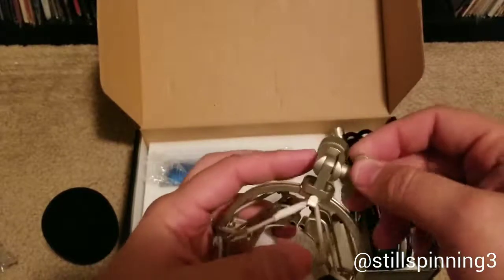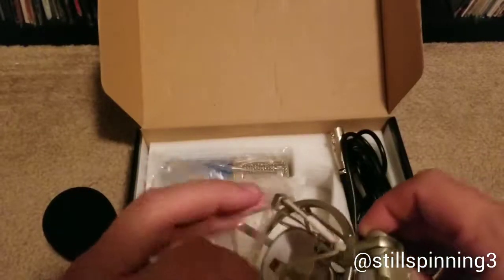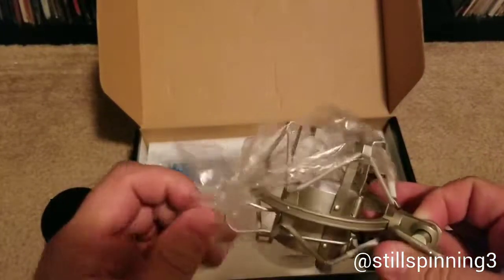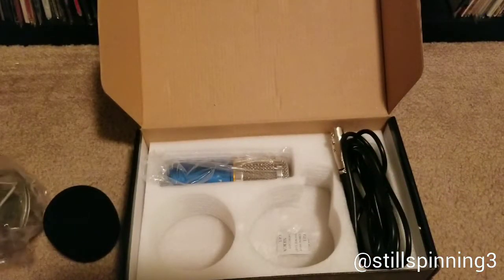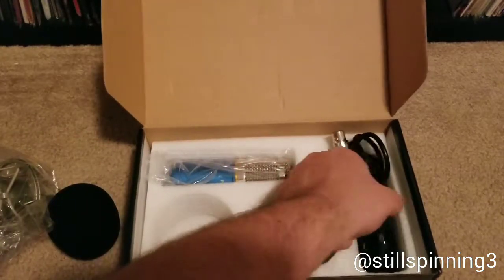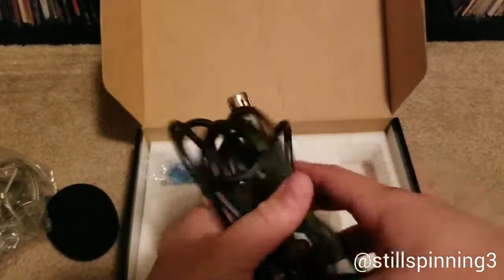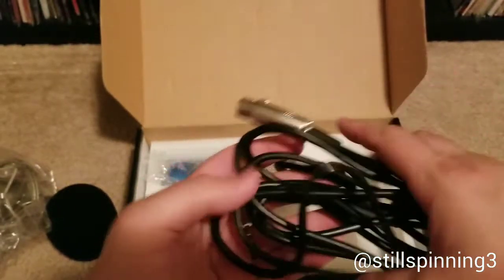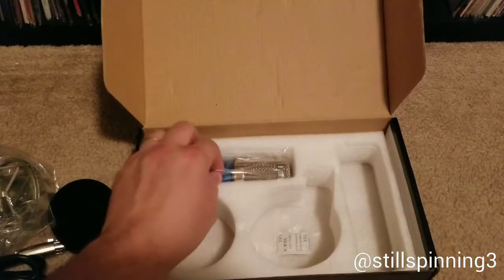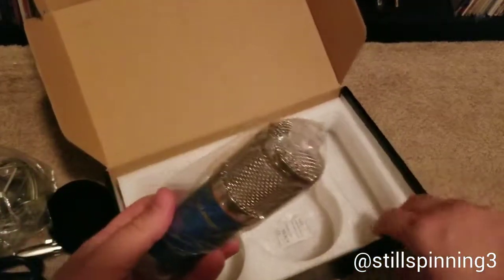After doing some research, I kind of came to the conclusion that you could buy a very cheap USB podcast kit for about sixty dollars, or you could get a much nicer kit for about 200 to 225 dollars. What I did is I kind of pieced my own set together and capped my budget at about 150 dollars.